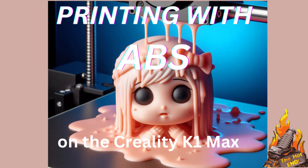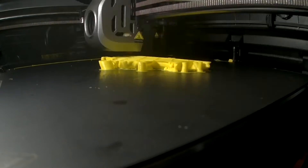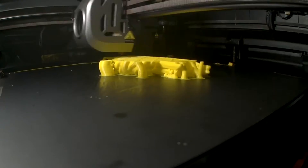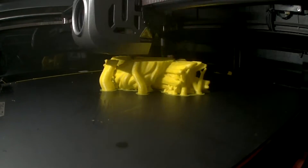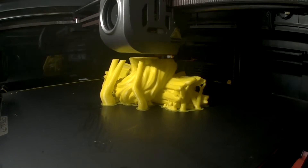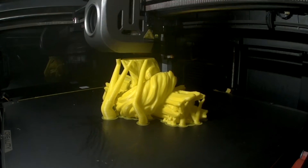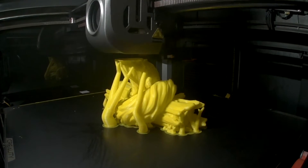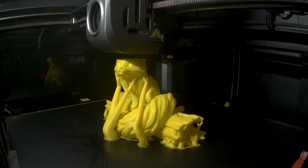G'day, welcome to the Hot End. I've put together a short video on using ABS on the Creality K1 Max — that's the model you're seeing being printed at the moment. Everything you see in this video is printed in ABS and sliced in Orca Slicer. At the end of the video I'll show you the settings I changed in Orca Slicer to print ABS.